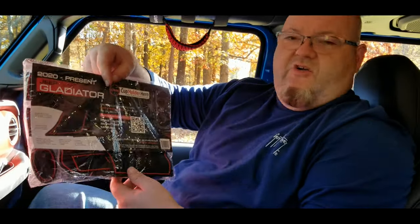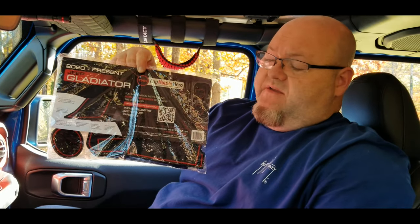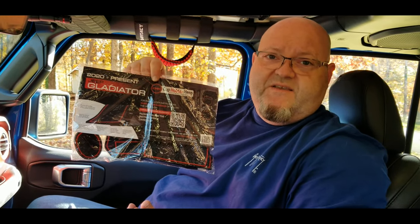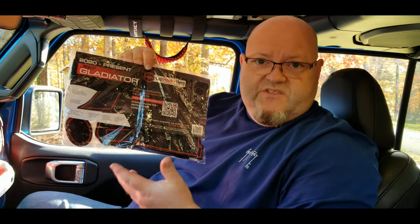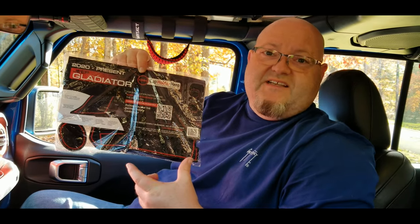The next product I've got for you is called Cup Holder Hero. What this is, is basically little protective mats that fit all over your Jeep — and they have these not just for Jeep but a bunch of other different vehicles. I actually have these in my 2017 GMC Sierra and love them, but I wanted to get some for the Jeep. They're little protective mats that fit in all the little areas that you need one.